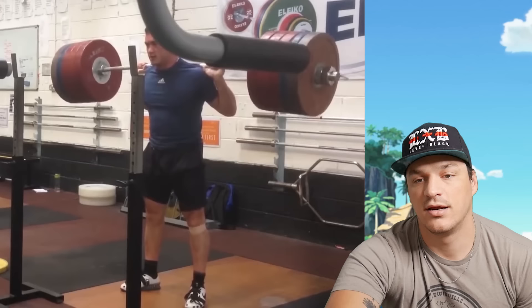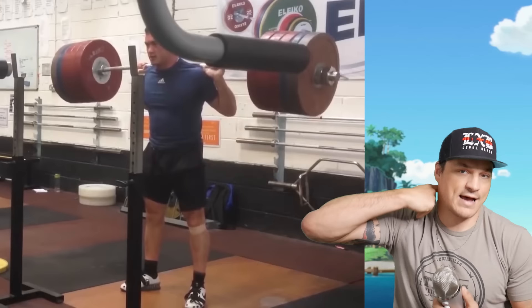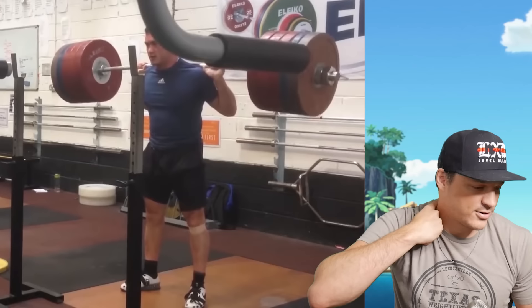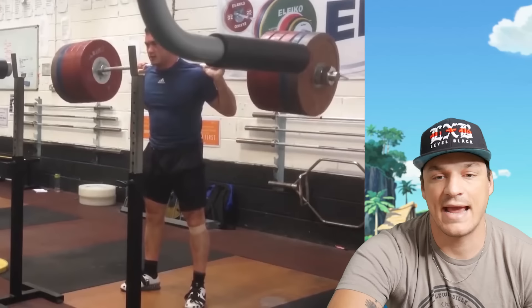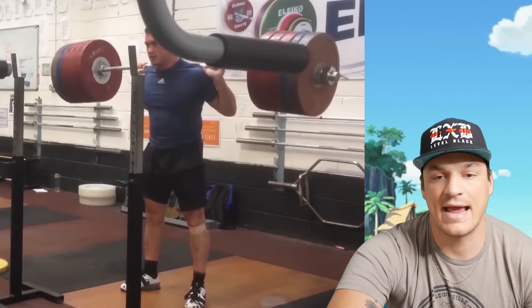I already like his back position here. So many people go on top of the traps and they kind of pinch their cervical spine. I like his back position — it's kind of a hybrid. It's not so low that his hands are way down there, and it's also not so high that it's like a weird neck-squatting position. So I already like the position he gets himself into here.